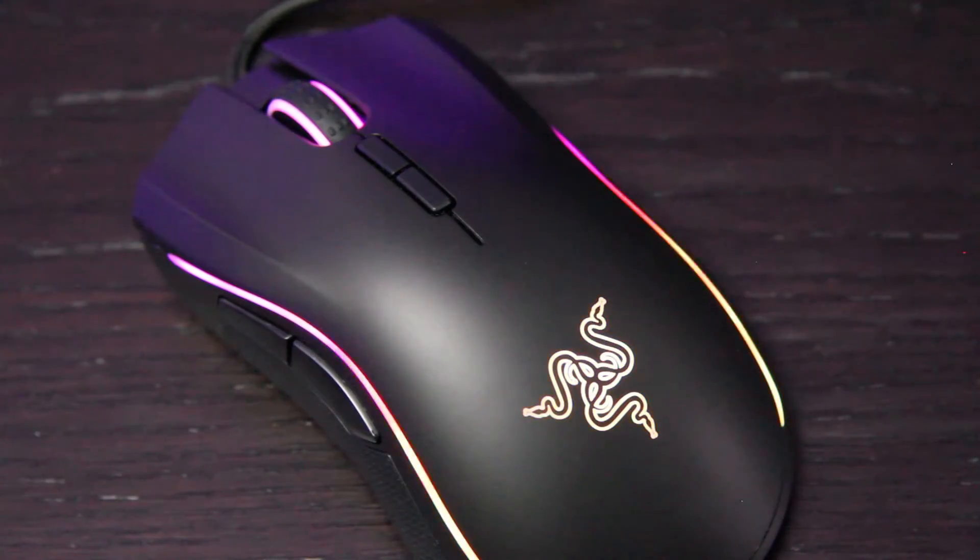Bear in mind this is a right-handed mouse, so if you are left-handed, unfortunately you're going to struggle using this one.